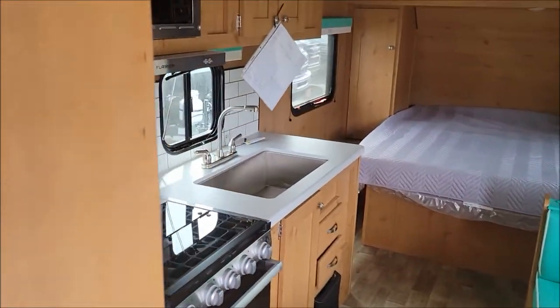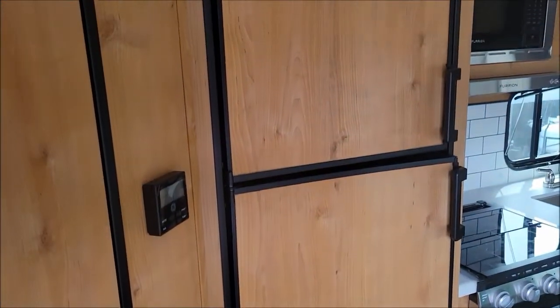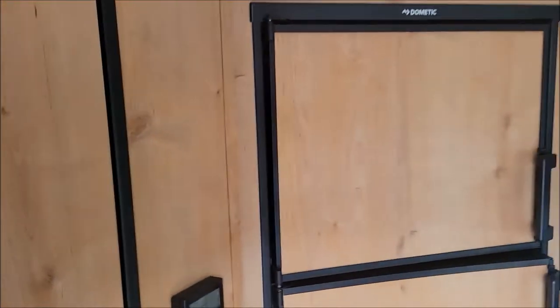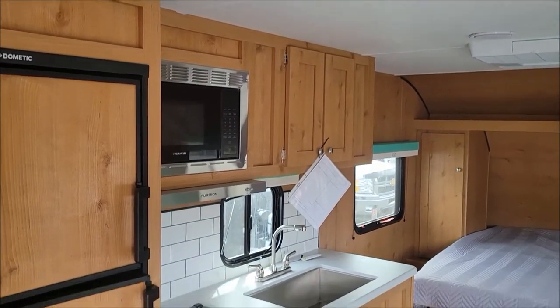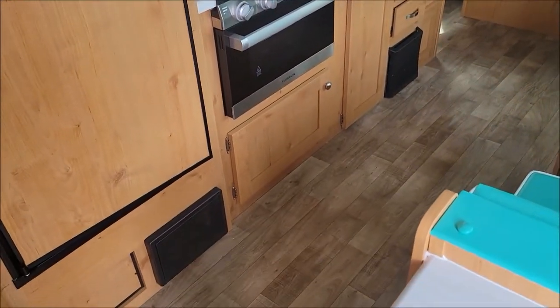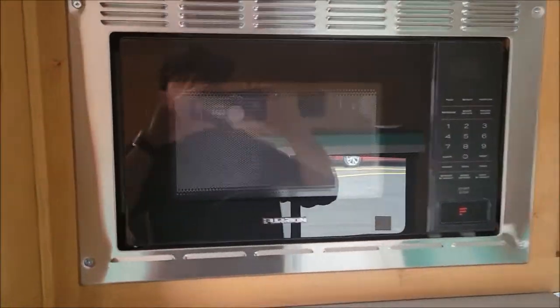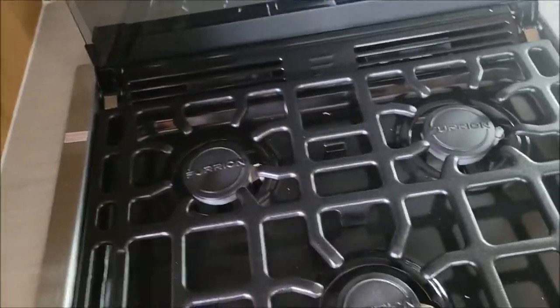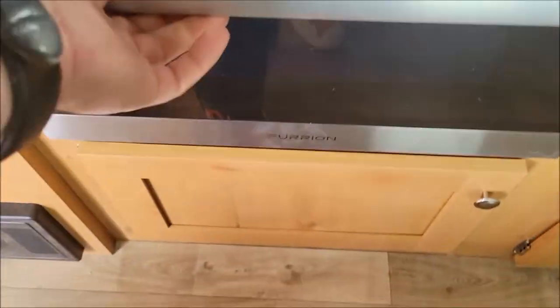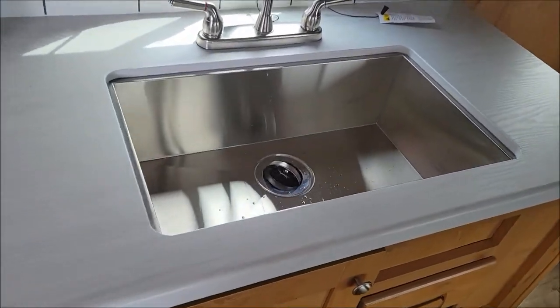As we leave the bathroom we'll move on to the kitchen. Here we have our three-way Dometic fridge with the panel to match. This is the wood design on the inside of this Retro with the pear wood floor versus the black and white checker. We have your stainless steel trim microwave, three burner cooktop with oven, storage underneath that, more doors and drawers, big farm style sink, and cabinets above.